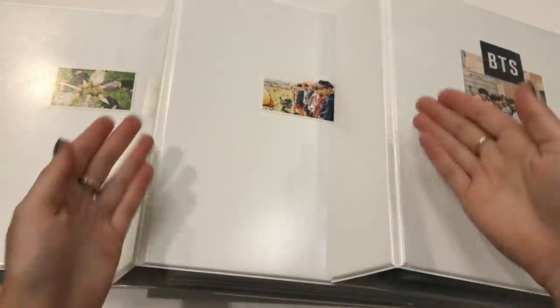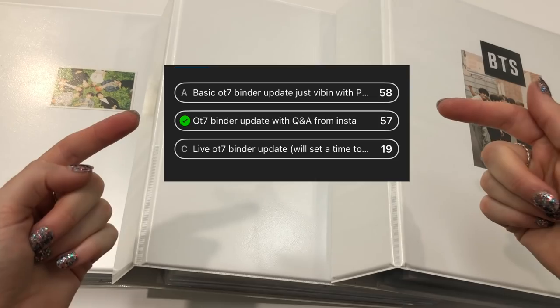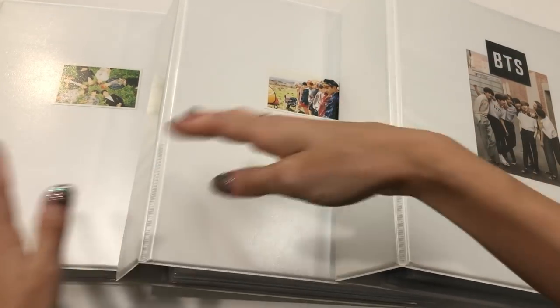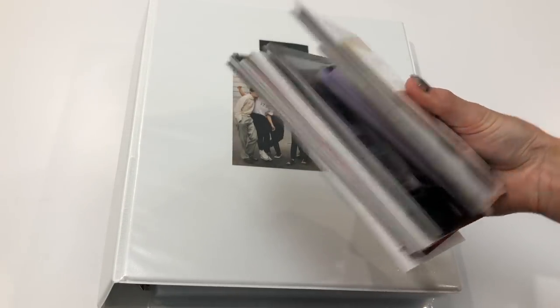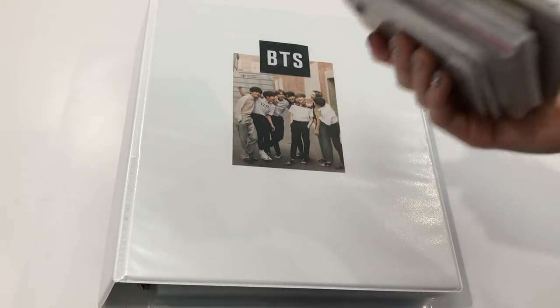Hey guys, welcome back to my channel. Today I am doing a BTS OT7 binder update. You guys voted on my Instagram for this just to be a video of me vibing with the PCs and putting them away. I'm going to start at this binder and work our way back. Got exactly an hour so let's do it. We have a fair amount of stuff to go in - this pile and this pile - so get your snacks and drinks.